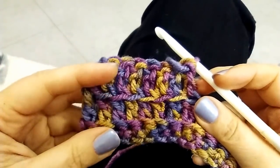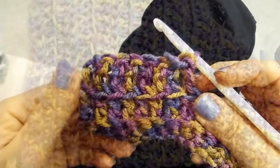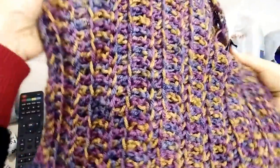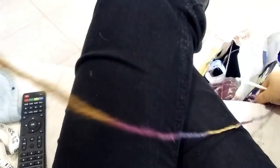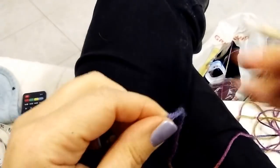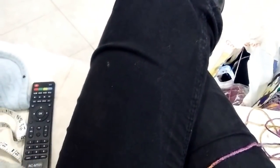For the next row, double crochet into the back loop, then again into the front loop, then back, then front, then back and so on, till you reach the needed length for your dog. When the bigger rectangle is ready, now you have to do the smaller one. Do a foundation chain which is half of the first one — I did 32 chains at the beginning, so now I have to do 16.